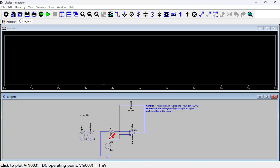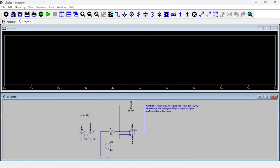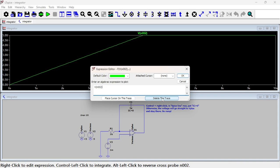The input is just a DC voltage at one millivolt. The output, in theory, should be a ramp — and it is. It goes up like that; that's your integrator. It can go on indefinitely until it reaches the rail voltage at five volts, where it stays because there's no resistor to discharge it. Let's go back to the input to explain what integration means.